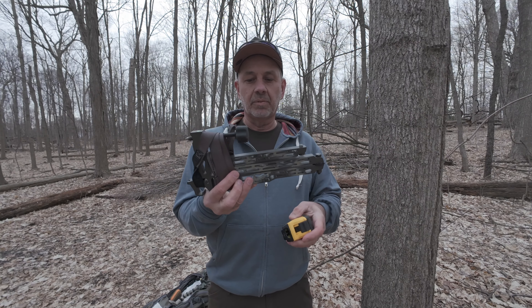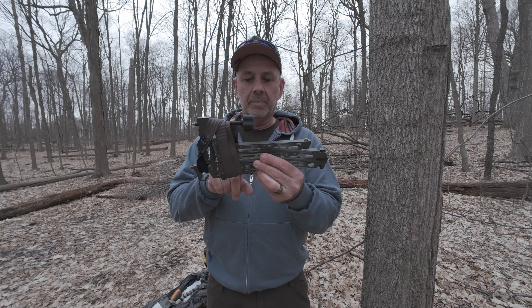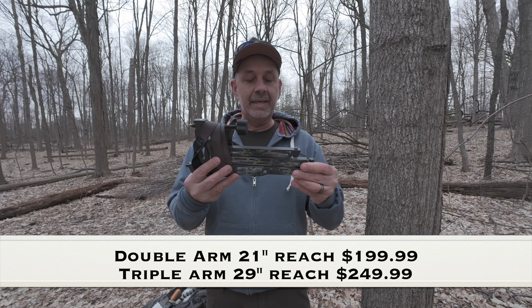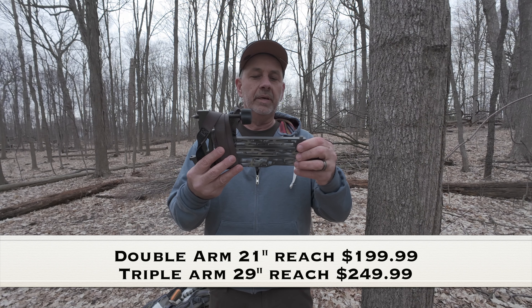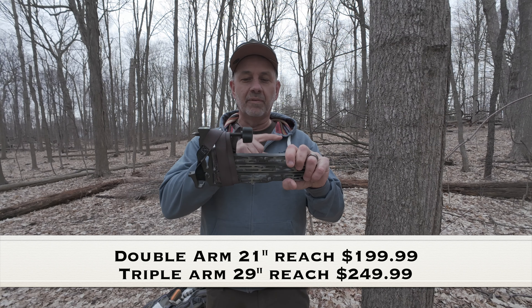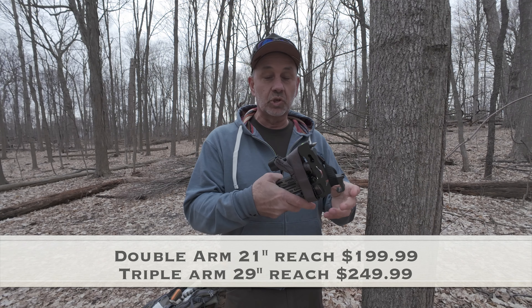This one is the 3-arm camera arm. They have a 2-arm, and I think that one's $199 — I'm trying to remember what the 3-arm is now, I will put it up in the corner for you. But let's put this thing on the tree and I'll show you how it goes on.